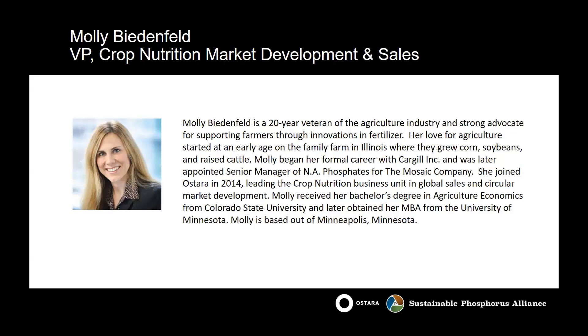I'd like to introduce Molly Bidenfeld, who's the Vice President of Crop Nutrition Market Development and Sales at Astara. She's a 20-year veteran of the agricultural industry and strong advocate for supporting farmers through innovations in fertilizer. Molly is a farm girl from Illinois — they grew corn, soybeans, and raised cattle on her farm. She began her formal career with Cargill, then moved to Mosaic in a senior manager position. She joined Astara in 2014, leading the Crop Nutrition Business Unit in Global Sales and Circular Market Development. She received a bachelor's degree in Ag Economics from Colorado State and an MBA from the University of Minnesota, and she's based in Minneapolis today.